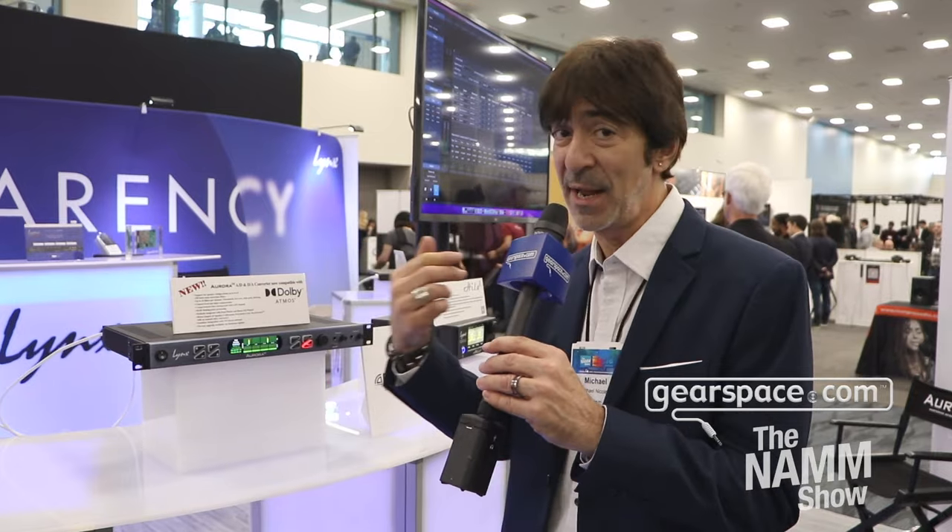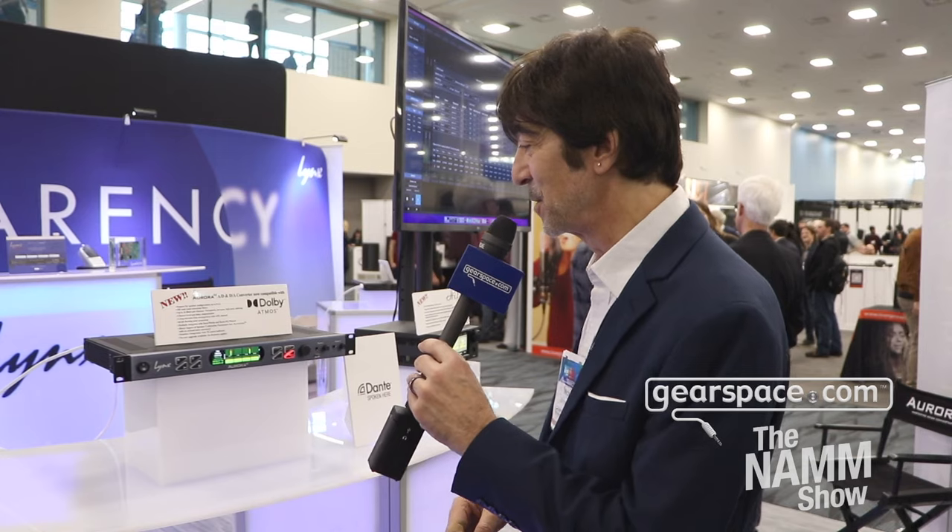We also have a digital module for AES in and out, and ADAT in and out. As far as computer connectivity, we have USB, Thunderbolt 3, and Dante. We are shipping our Dante cards with the new Brooklyn 3 chip, so that's very exciting — we just got those in.